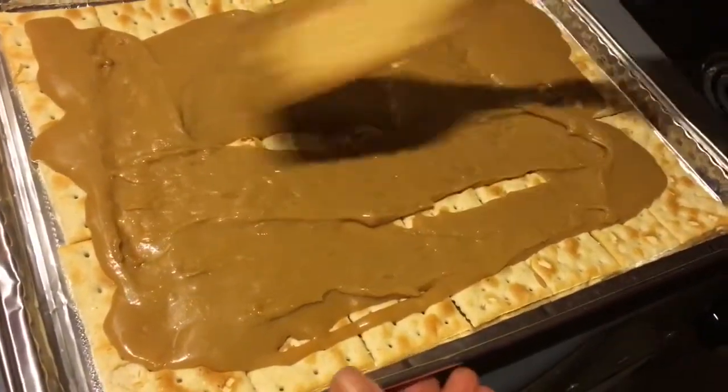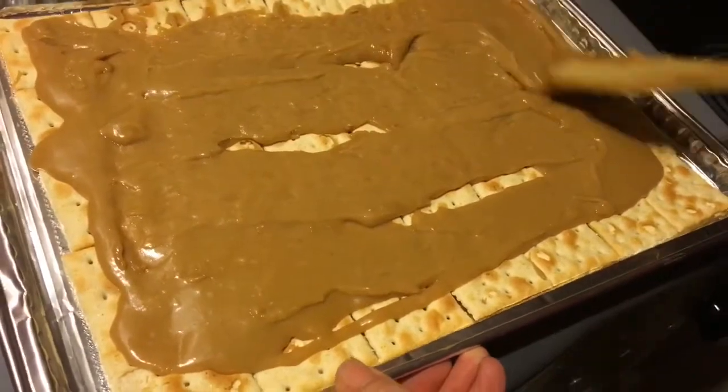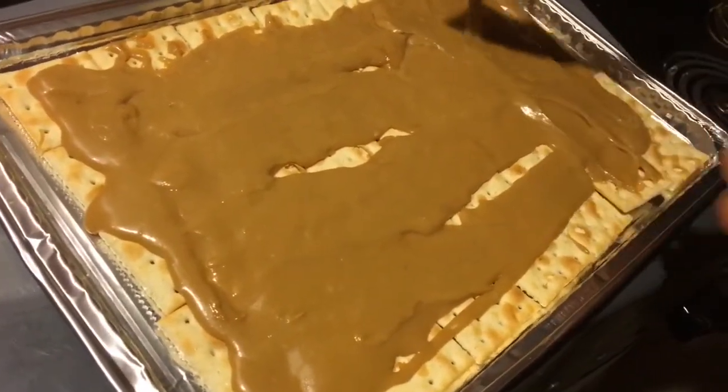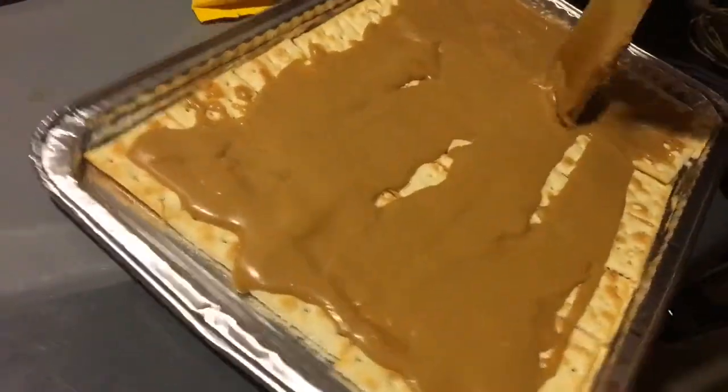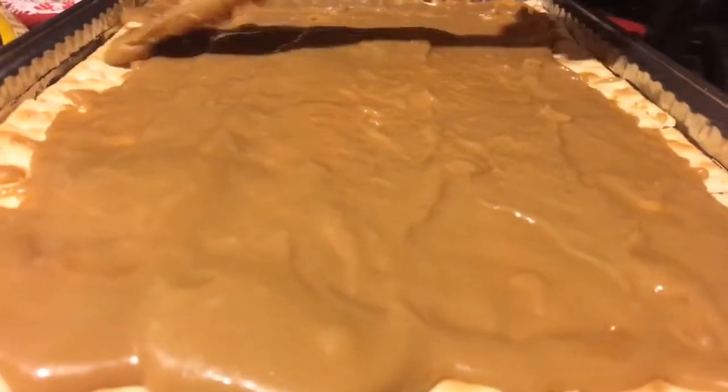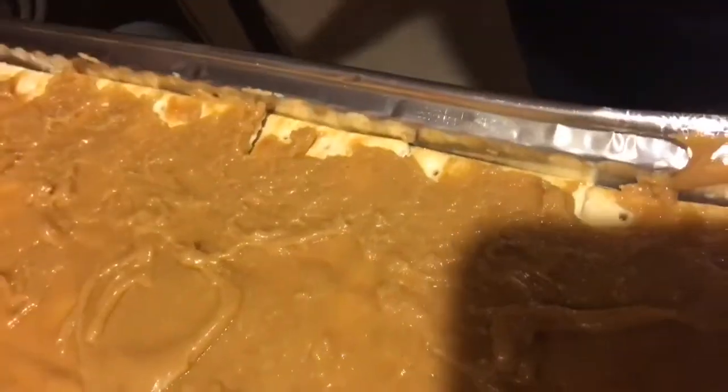Now spread it across the crackers — be careful because they sometimes lift up. Now pop it in the oven and you'll know it's ready if it starts bubbling.